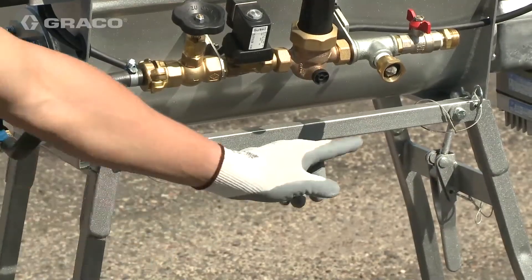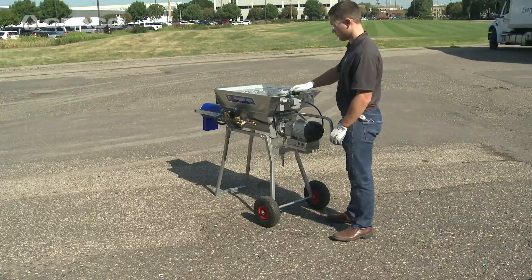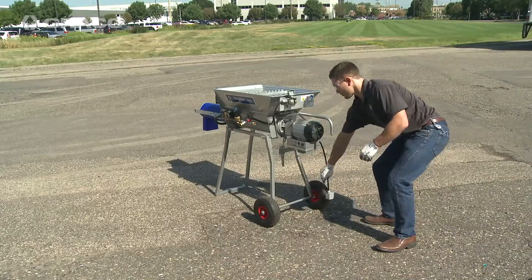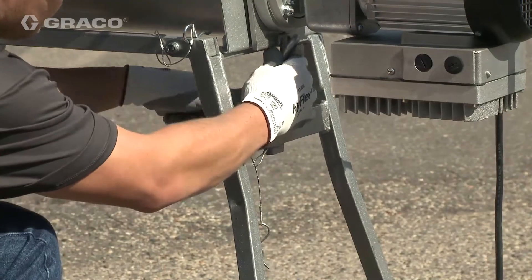Make sure both frame pins are in place. Remove the motor. Disconnect the motor power cable. Remove the toggle latch pin, then open the rear toggle latch.